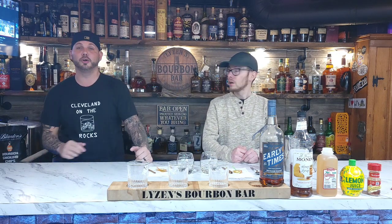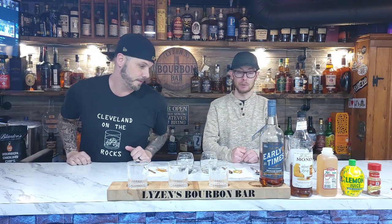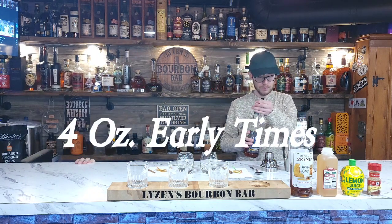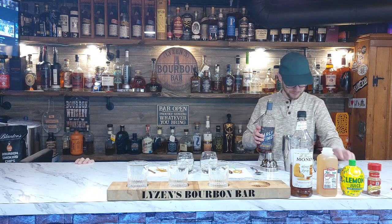So you tell them what the first ingredient is. We're going to get it started with Early Times bourbon. Early Times bourbon - four ounces. That sounds utterly fantastic, Terrence.